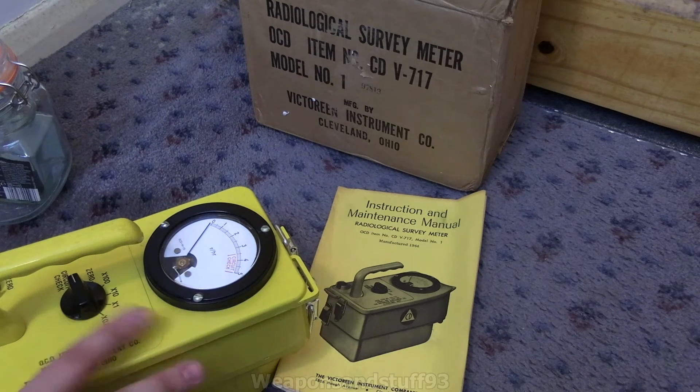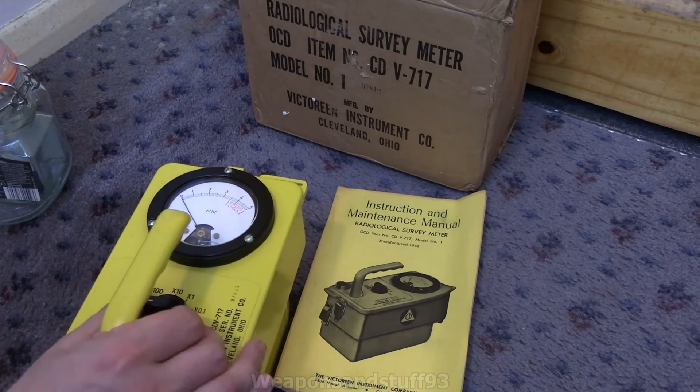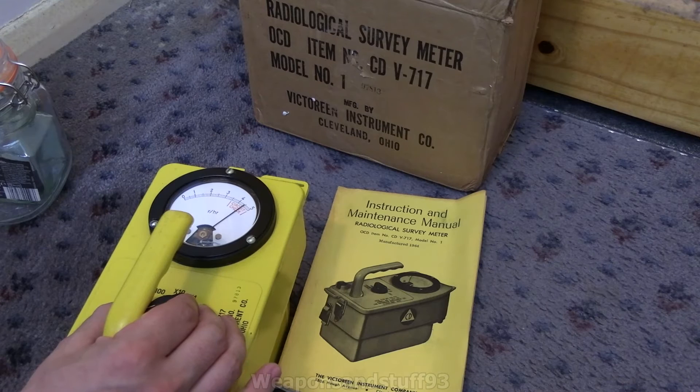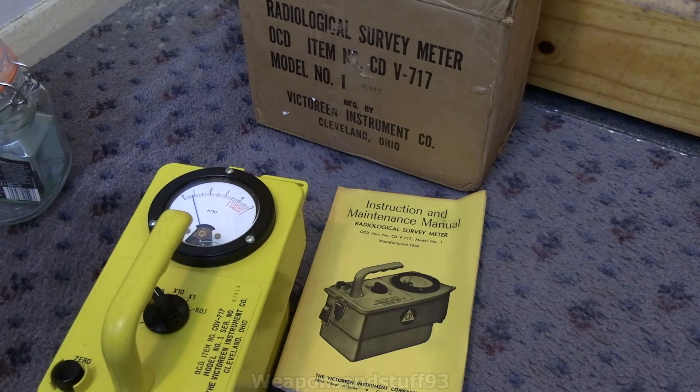Quite a few of these were made — the CDV-715, the standard one, was actually the most mass-produced one. If we do a circuit check you should see that works absolutely fine and the needle should stop somewhere in the red zone like it's meant to. Like with all of these, you leave them on zero mode for a moment so they warm up, and then you set the zero to zero using the control knob.